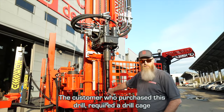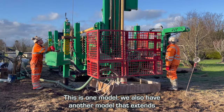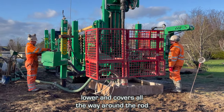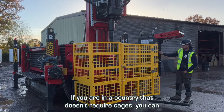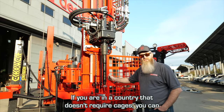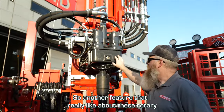The customer who purchased this drill required a drill cage. This is one model — we also have another model that extends lower and covers all the way around the rod handling system. If you are in a country that doesn't require cages, you can also order them without a cage.